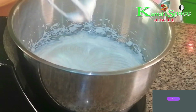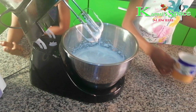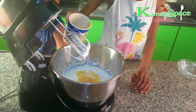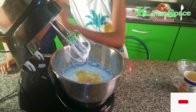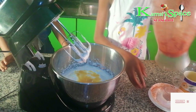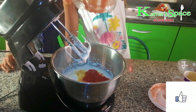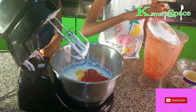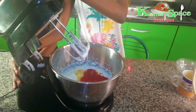Now the cream is pink. It's time to add the condensed milk. And now we add the blended strawberry. And keep mixing until done.